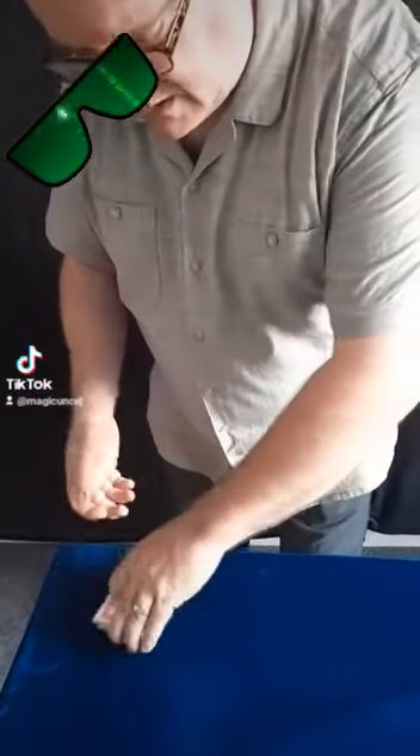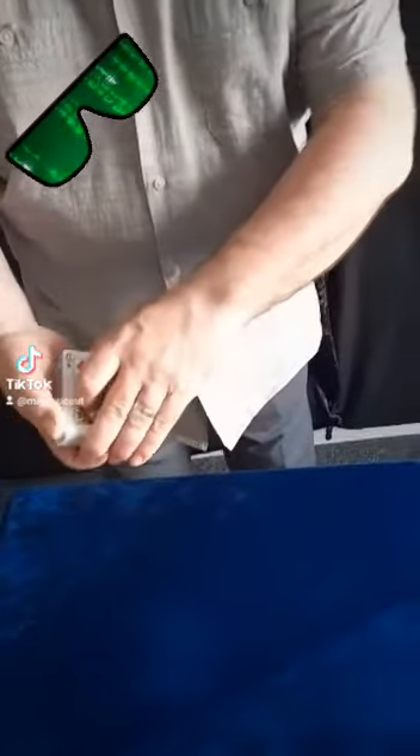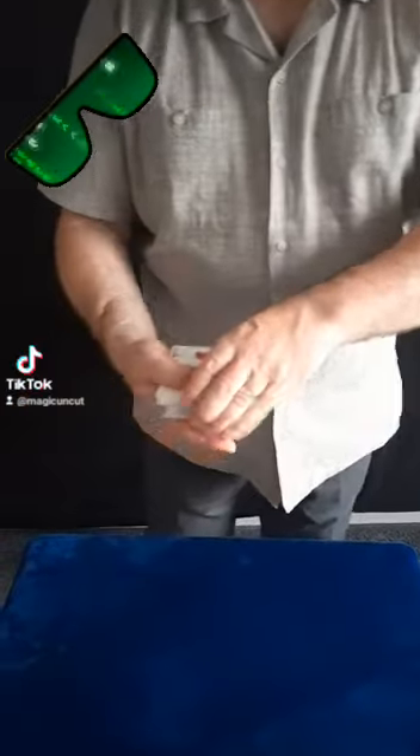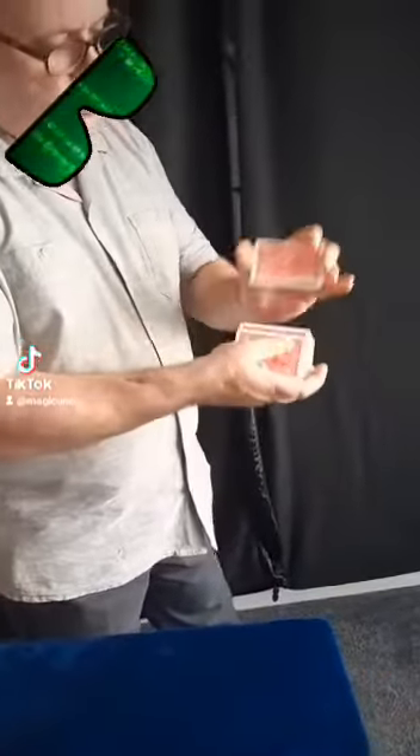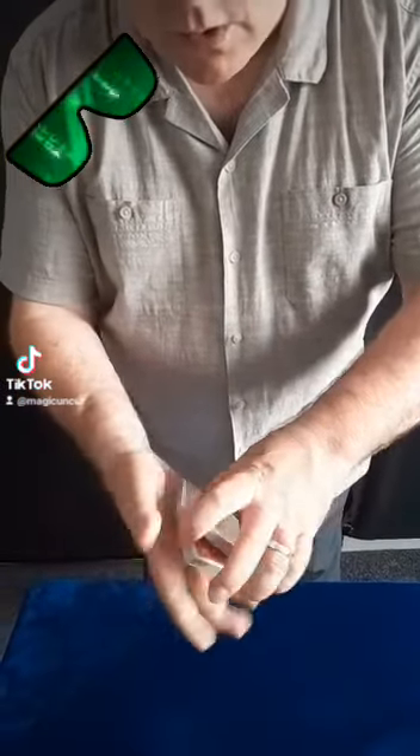I'm going to give them a quick mix like that, and I'll just show you that all the cards are actually different. We're going to pick a card, but first of all I'll give it a shuffle like that. Just tell me when to stop. Stop. We'll cut the deck there — whatever card this is, we'll use. Can you see the card?